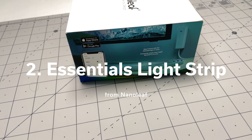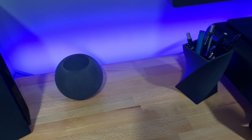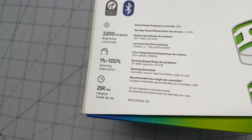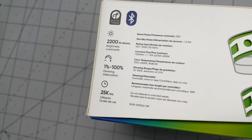Right alongside the Essentials bulb, Nanoleaf also sells the Essentials Light Strip. This is an excellent choice for an LED light behind a desk. They've continued to do software updates on this light strip, and it's gotten a lot better since my initial review of it back in January or February of this year. I've kept it behind my desk for all of that time until recently when I moved out of my current office. Like the light bulb, it also supports adaptive lighting, and you can also pair it with Nanoleaf Shapes in dynamic color scenes in the Nanoleaf app.